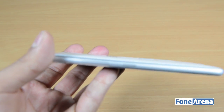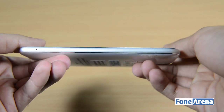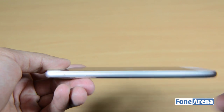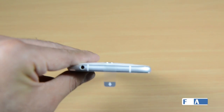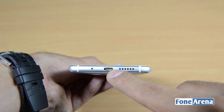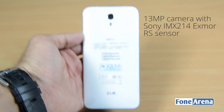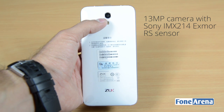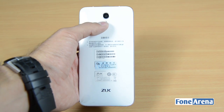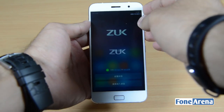On the right side you have the volume rocker and the power/lock key. On the left things are pretty bare, but you have the dual nano SIM card slot requiring a SIM ejector pin. Up top is the 3.5mm audio jack, and on the bottom you have the primary microphone, the USB Type-C port, the loudspeaker, and antenna cutouts. On the back there's a 13-megapixel camera with a Sony IMX214 Exmor RS sensor, f/2.2 aperture, and dual LED flash.